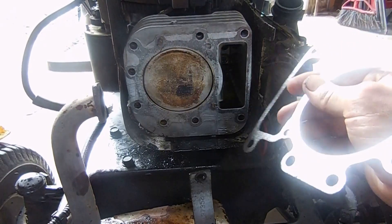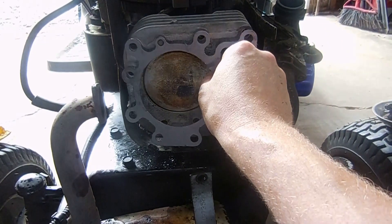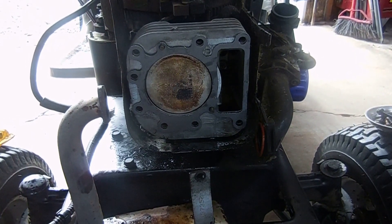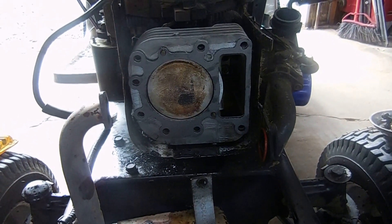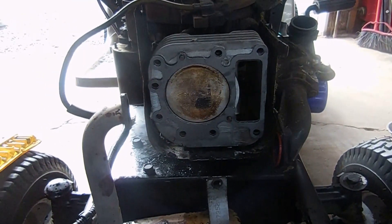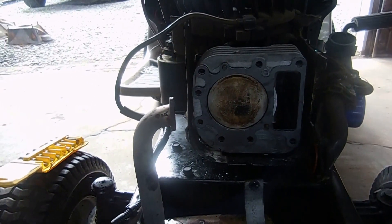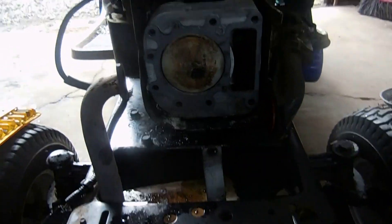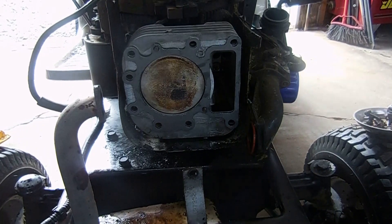I got both surfaces cleaned up — I got the block cleaned up and I got the head cleaned up. I'm going to set the new gasket on here. There's a dowel pin that lines it up. You can spray it with the copper gasket stuff which I recommend doing — I don't have any right now so I'm not going to do that. This was a cheap mower that I actually changed the head gasket on before, but the guy that had this really abused it and I bought it off of them for 50 bucks.